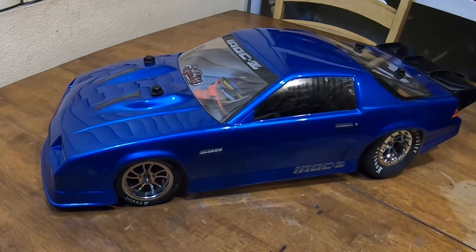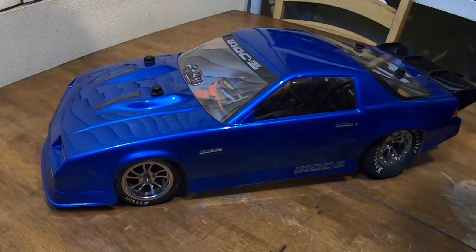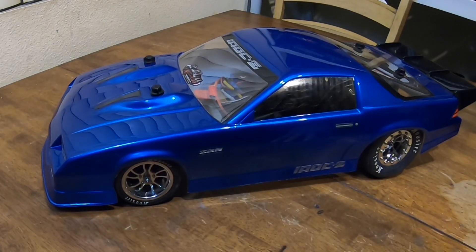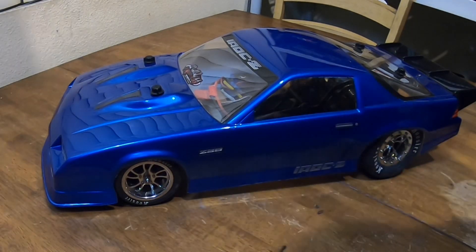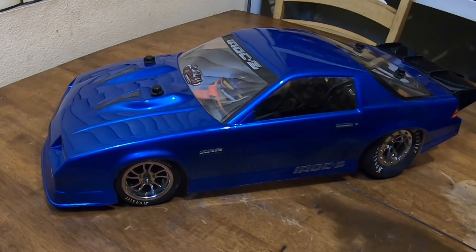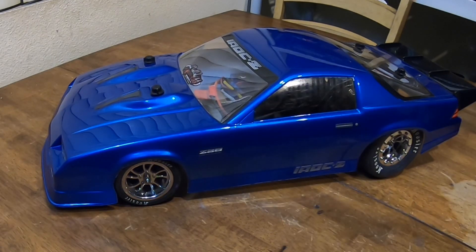Stay tuned — that video should be coming soon, but at least it's up and running. I've got the receiver in — that's the receiver I'll be running on this one. I was going to run it on the Traxxas receiver but decided not to. Stay tuned for some test runs tomorrow.